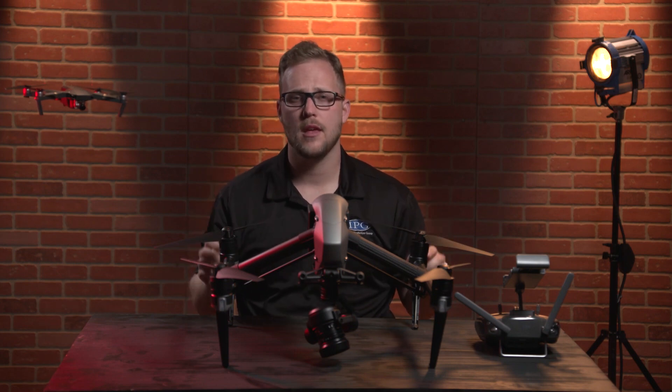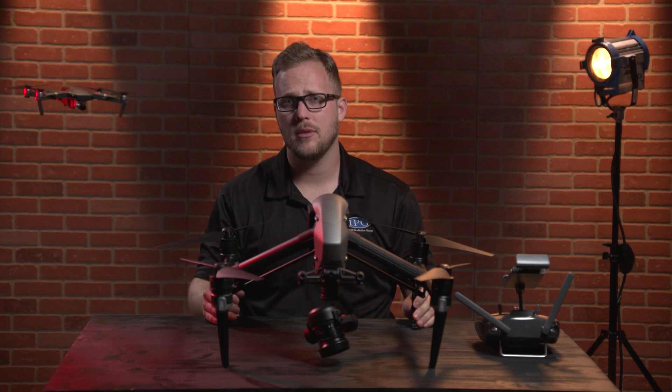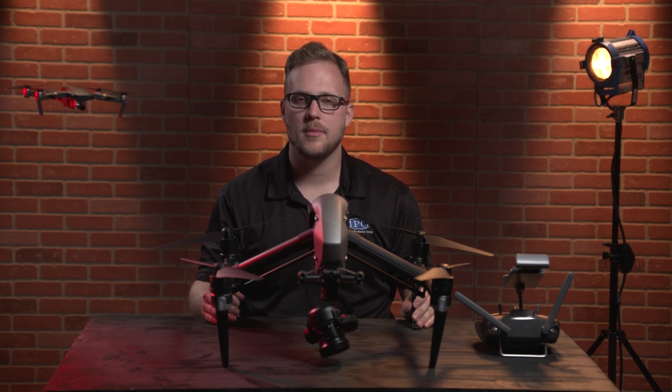So it's good that they introduced that second part, because the follow mode was kind of a single note. But having that profile in there kind of changed the whole thing up. So that is the active track mode on the Inspire 2. At ipgrentals.com, we want you to feel confident with the gear that you rent, so we're constantly updating our repertoire of video with tips and tricks about the gear we rent. Like, comment and subscribe. Remember, it's our gear, it's your vision — ipgrentals.com.